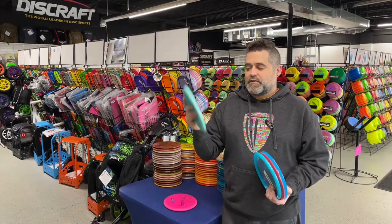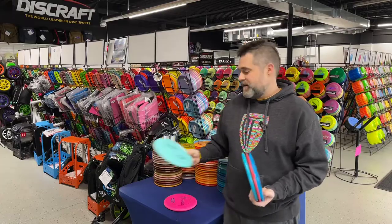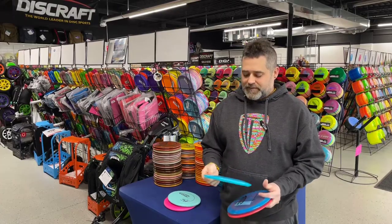We know approaching is important — that's where you save strokes. Going with the Pig. The Pig is a super stable approach disc, fun to forehand, fun to backhand. Love to watch it settle very fast.